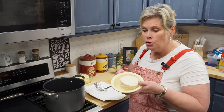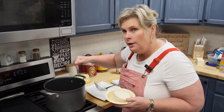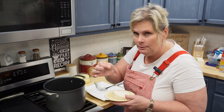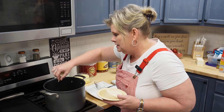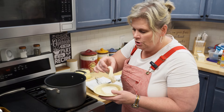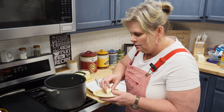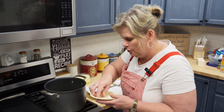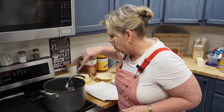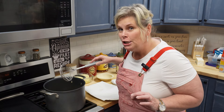Now we have our extra biscuits and we're going to make a good dessert. I've got some canola oil in here and it's pretty hot. Sometimes I'll just take a little pinch of biscuit and drop it in there to make sure it's ready — and it is, it's just popping right back up to the top. So you're just going to take your whole biscuit and pop it in there.